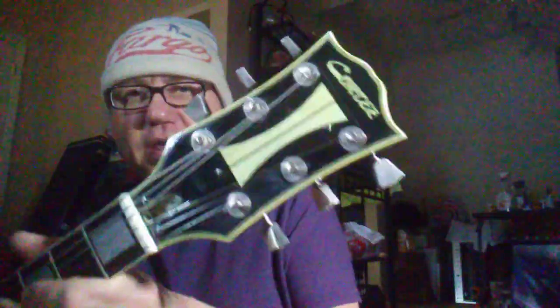Hey everybody. This is Guitar Appreciation Day again, and this is my Cortez Les Paul Copy. I've got an EMG in there, because EMGs make everything sound better, right?